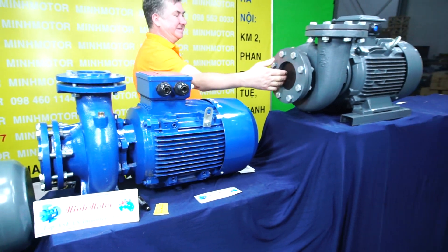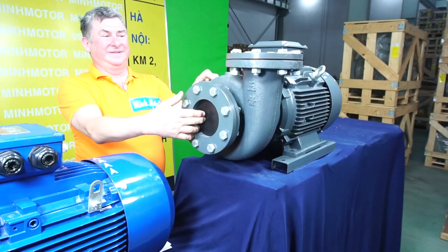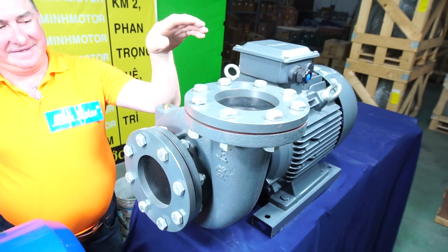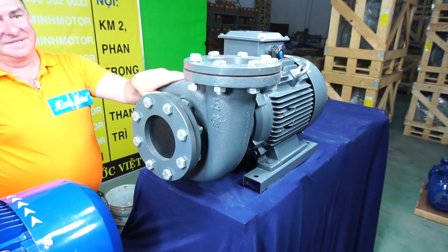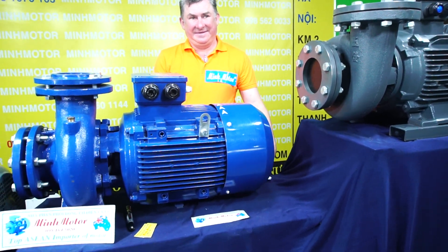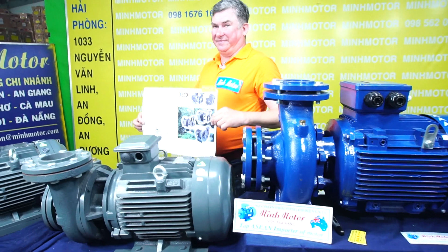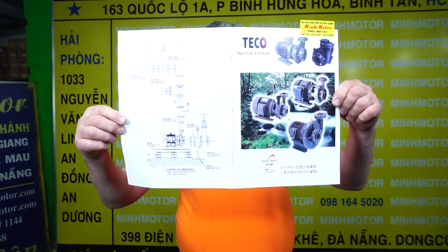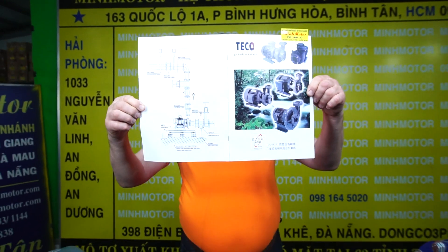Inside the pump there is an impeller made of copper or stainless steel. We do have a catalog of Teco water pumps for any size and any project.